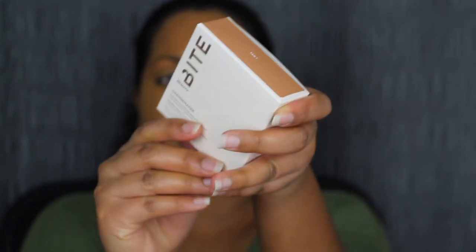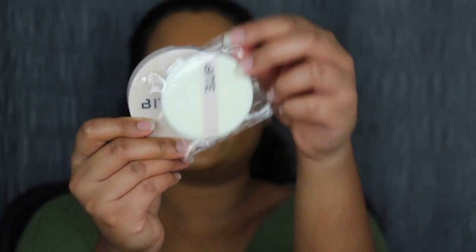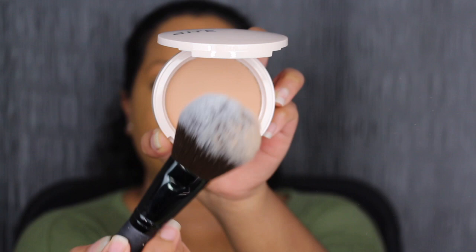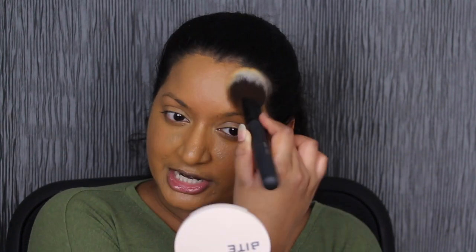Since Tan 2 was a little bit too dark on me, hopefully Tan 1 will match me. It comes with a compact and a sponge, but the sponge is very flimsy — I'm not going to use it. Taking a fluffy powder brush, we're going to dip into the pressed powder and set all over. I definitely think the shade Tan 1 is a little bit better for me, even though in the pan it does look a little bit too light. The foundation is also looking a little bit light on me, but we're going to give this foundation and pressed powder the benefit of the doubt and see how it looks towards the end of the night.